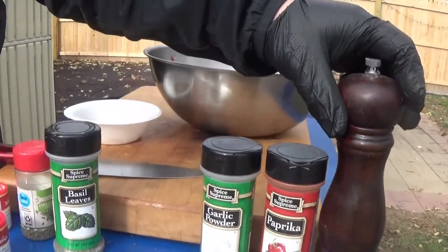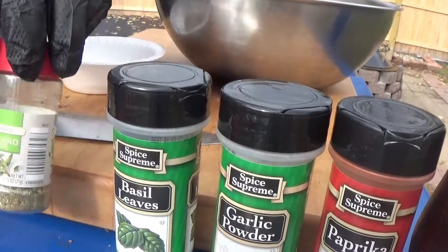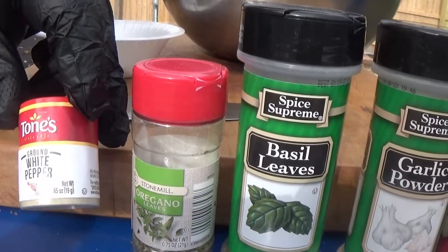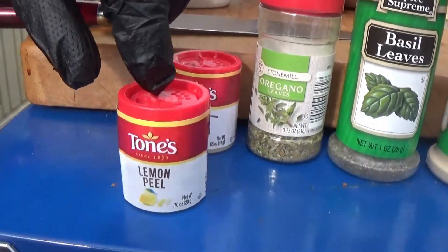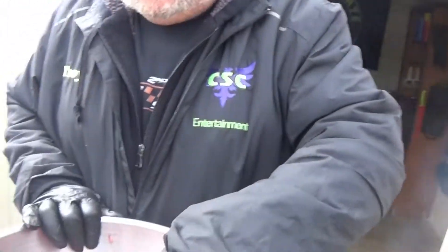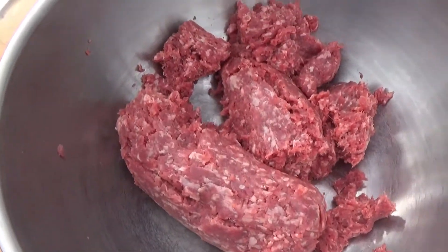We've got about half a tablespoon of fresh ground pepper, a tablespoon of basil, one of oregano, half a teaspoon — maybe a teaspoon — of white pepper, and just a half a teaspoon of lemon peel. I don't know, I just like having fun and doing things that are weird. We're going to use some lemon later on too.